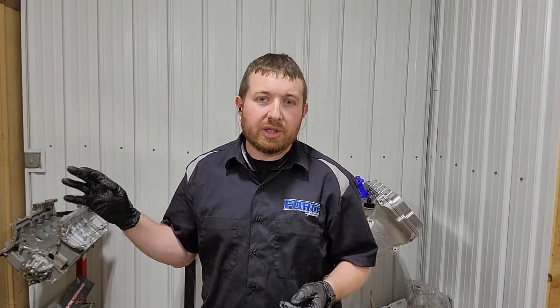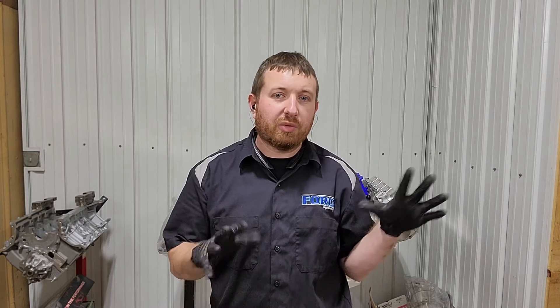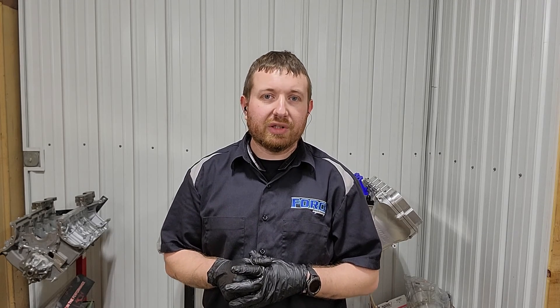Now that we got that thing welded, I'm going to leave that head in the oven overnight, so I'm going to call that the end of this video. Look out for the next one. In the meantime, check out this video about the basic porting of a 4G we do - it's kind of a porting overview. Look for the next one to come out: we'll move the guide heights, get those set, probably start working on the valve job, get that stuff done, and then move on to porting the cylinder head.